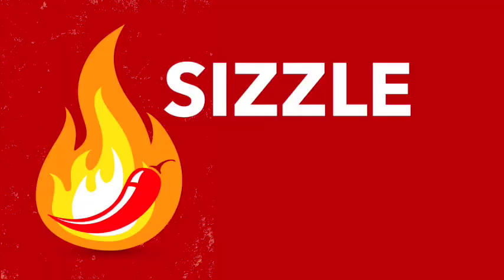Buy more than one bottle, because trust me, you're going to want a lot more. That's all for today, guys. To read the full review, go to pepperscale.com, and I will see you guys on the next one. This is Sizzle Reel.